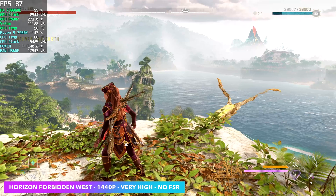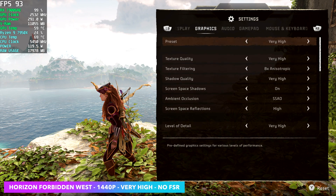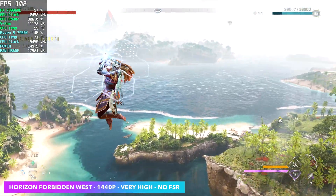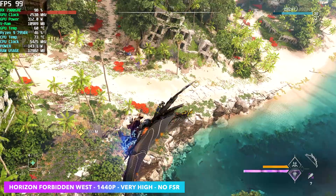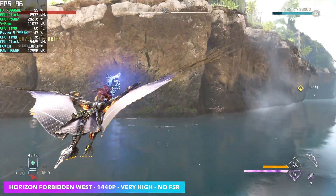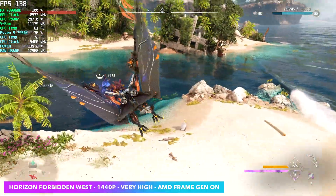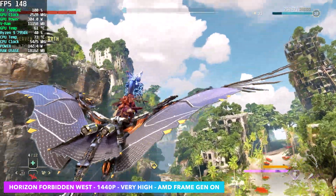The first game we have here is Horizon Forbidden West — it's one I've been testing on a lot of different systems from iGPUs up to high-end GPUs. We're at 1440p, very high settings, with no FSR and no frame gen, and we're seeing an average of around 86 FPS maxed out. It's definitely one of the harder ones to run at full speed on lower-end systems. This was recently updated with FSR 3.1 and built-in AMD frame generation. Turning frame gen on with FSR still off, we gained an average of 47 FPS and are now up in the 140s, which is more than enough. If you wanted to play this at 4K, you'd probably need a little bit of frame gen turned on.